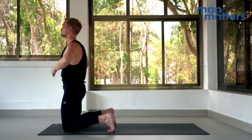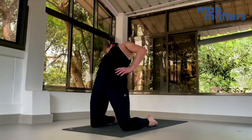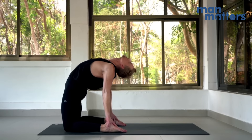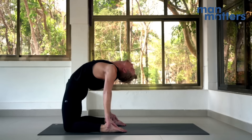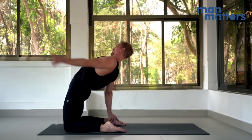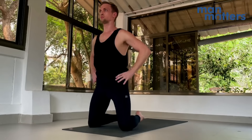Now drop the feet, coming into the full expression of the posture. Take your time with this. Reach back with the right hand to grab the right heel, left hand to grab the left heel, and drop your head back. Think about extending through the spine here and not so much dumping into the lower back. You can tense the glutes here. When you're finished, bring the left hand to the right shoulder and the right hand to the left to come back up easily, and then sit back down on the heels.